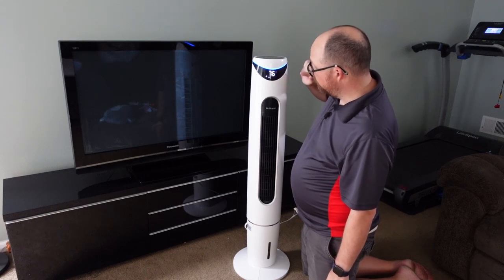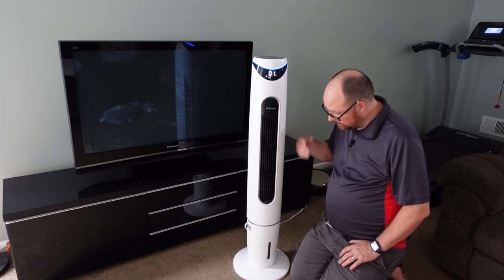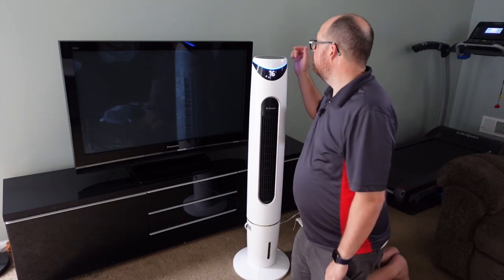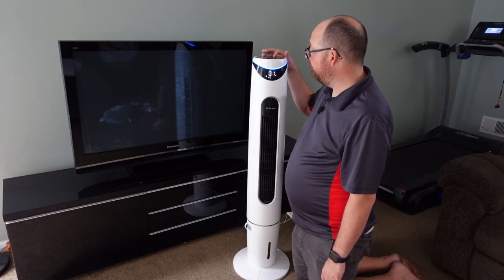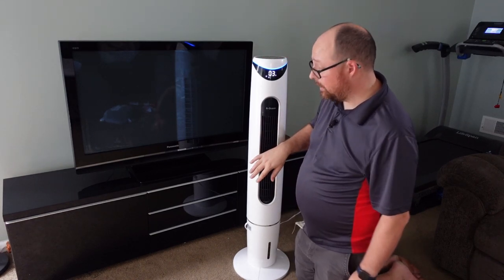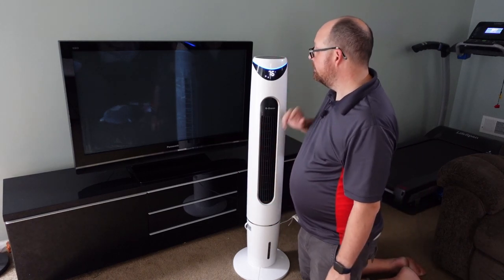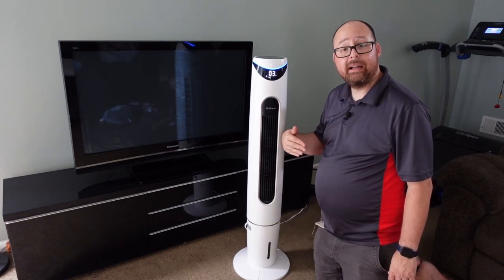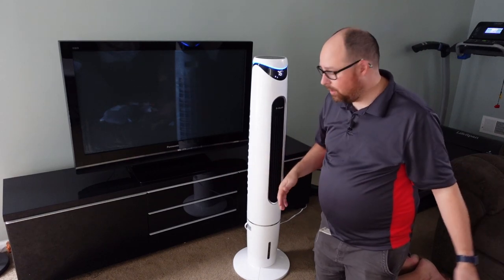Switching to cooling mode gives you a little snowflake — it runs water from the tank at the bottom through the system up top. You can increase the fan speed up to three different levels, and you can also set it to oscillating mode so it swings back and forth.